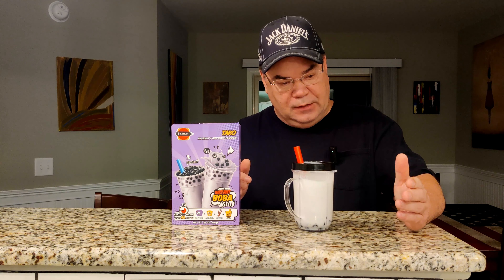I'll give you a close-up of the package so you can look for it yourself. Here we go — the three packs. Very convenient. And then, of course, your straws.